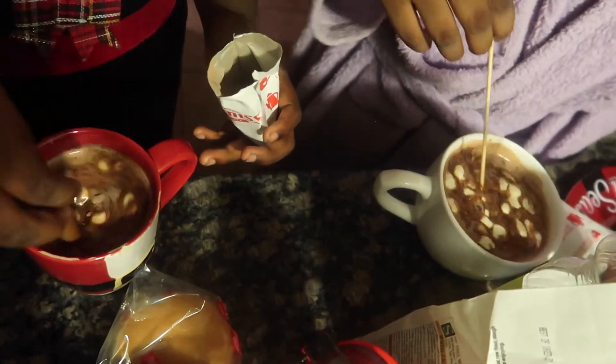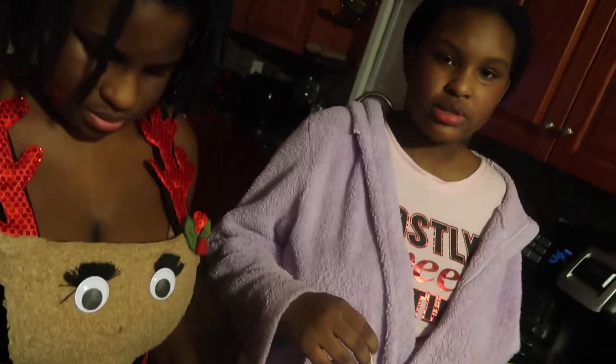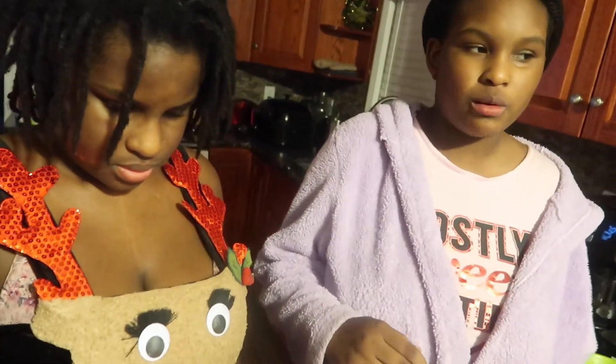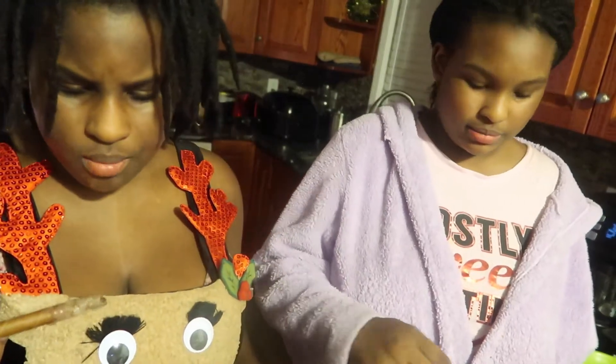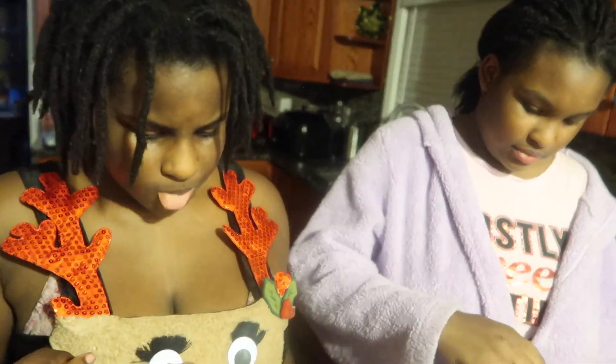I would suggest — if you do this — use a medium size cup. Not too small, but medium, because with a big cup you'll keep adding milk until it's at the top and it tastes different.